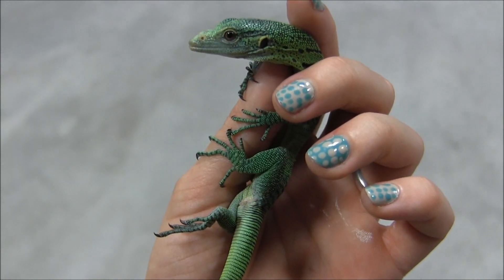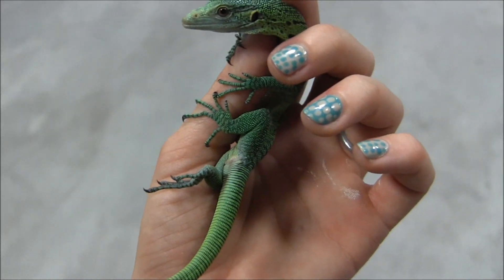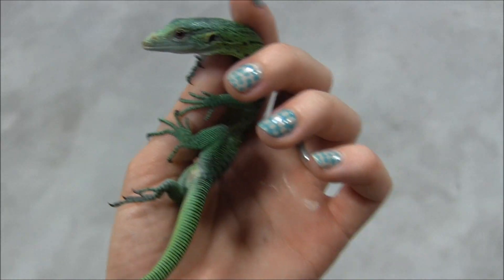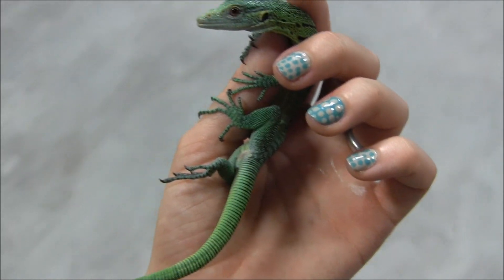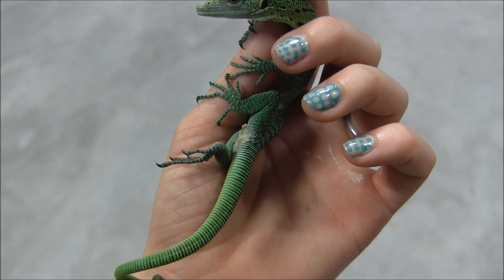They're feeding on crickets, pinky mice, turkey and egg, the triple L blend of monitor mush — which is turkey, egg, and other various meats. They'll also readily eat roaches; we've been using dubia roaches here in the store.